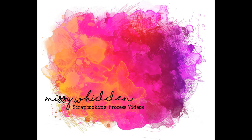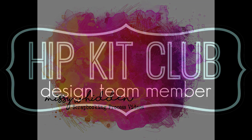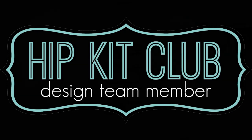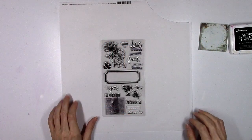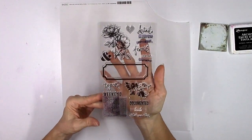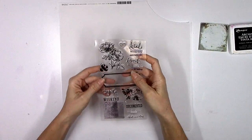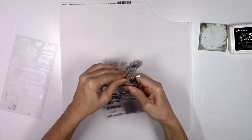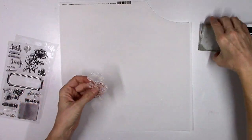Hey there friends, it's Missy again. Thanks so much for joining me today. I'm back with a new layout for Hip Kit Club for Mixed Media Monday, and I'm using the 2018 October kits today. My assignment for this layout is to incorporate the Heidi Swapp stamp set onto my layout, and this stamp set is included in the Project Life kit for October.